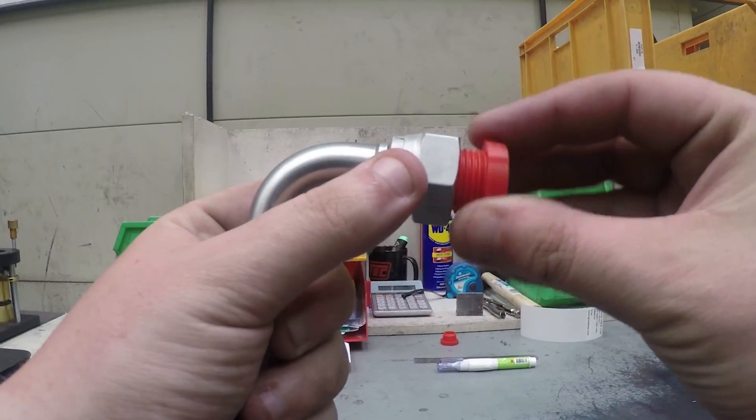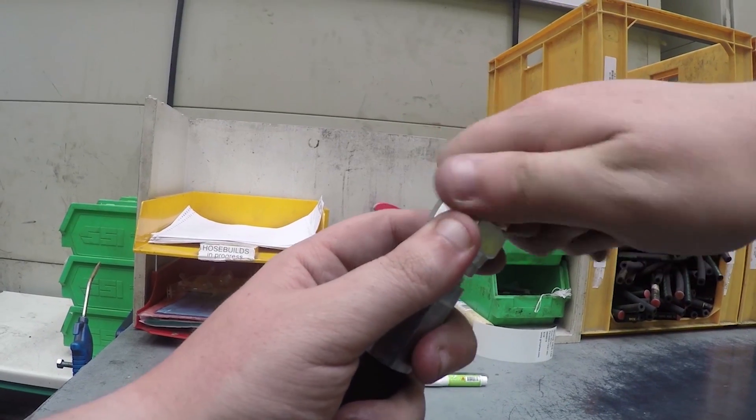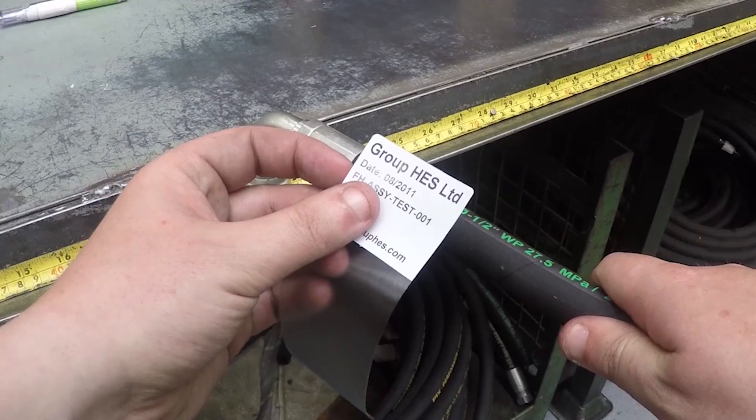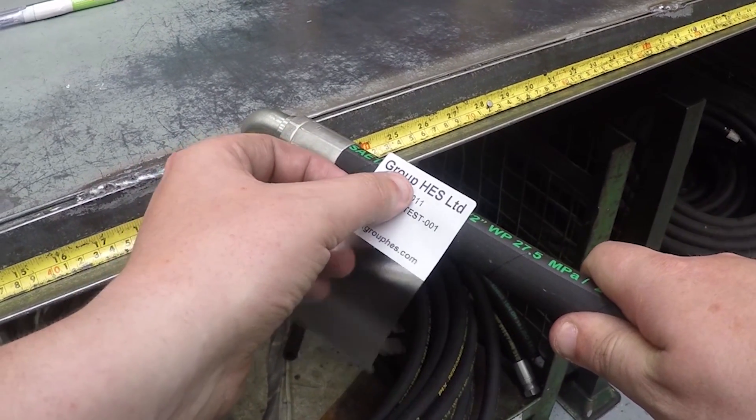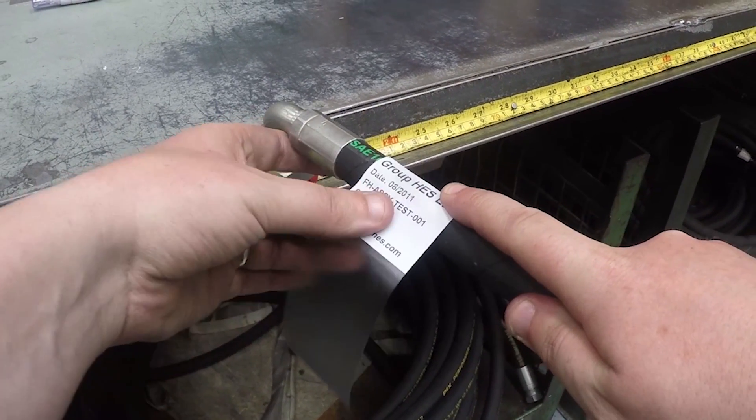Then use a plug or cap to seal both ends to prevent contamination before the unit is fitted. The label should state where and when the hose was made for traceability purposes, and can also be used for other information such as customer part numbers.